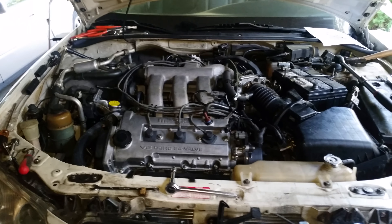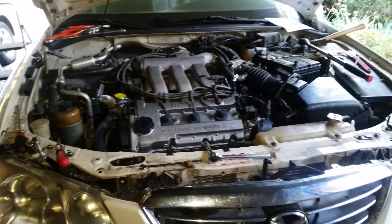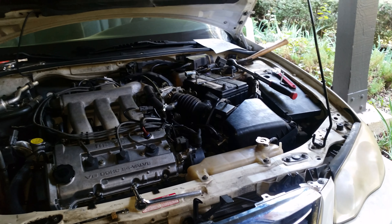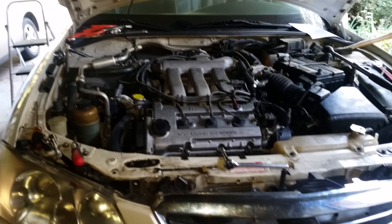I just finished assembly of the Mazda — second head gasket attempt, this time with a multi-layer steel Thelpro gasket. You can see I still got to connect the battery. We're going to try it out here in just a minute.